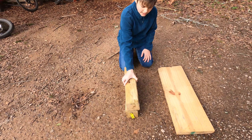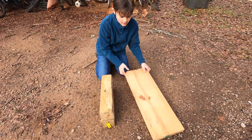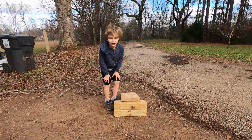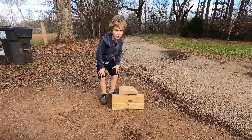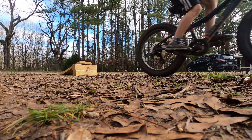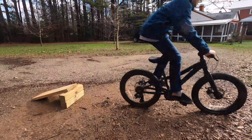Hey guys, we're going to make a jump out of wood and you don't need any screwdrivers or nails or anything like that. We need three pieces of wood — these two pieces are for the base and we're going to stack them up like this. And then this piece is going to be the actual ramp.